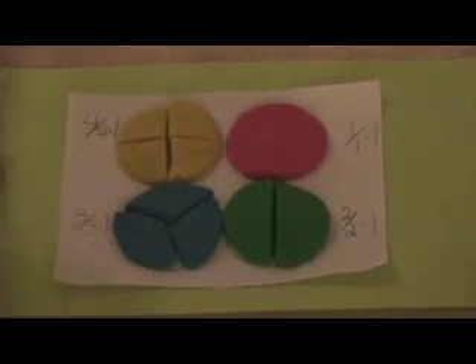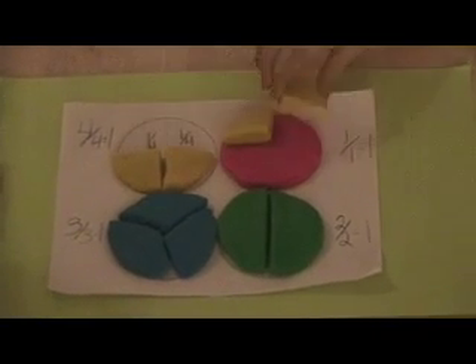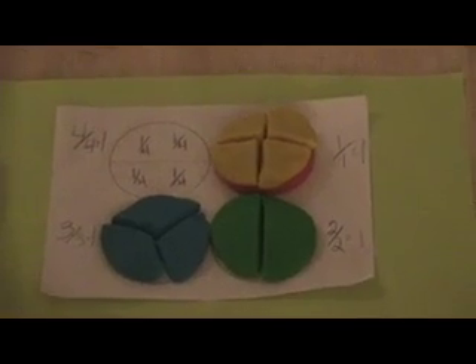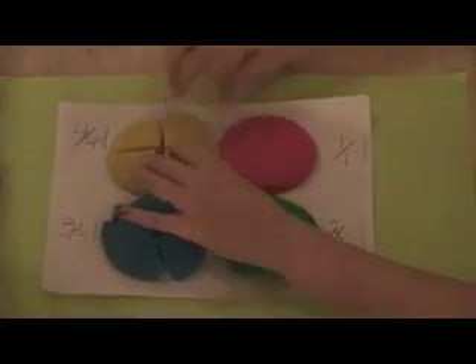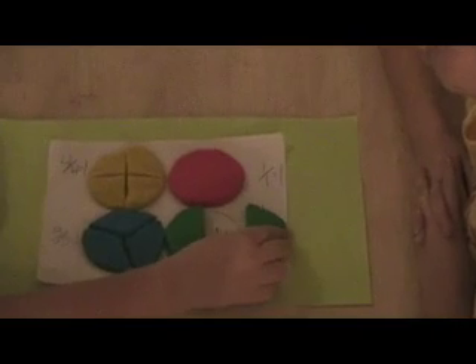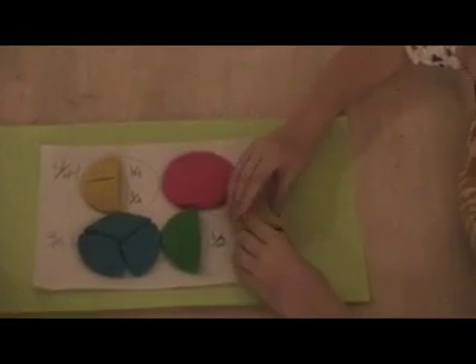And what four pieces equal one whole? And what category are those four yellow pieces? Four fourths. What two pieces can you put on the green half to make one half, and what category are those two yellow pieces? Four fourths.